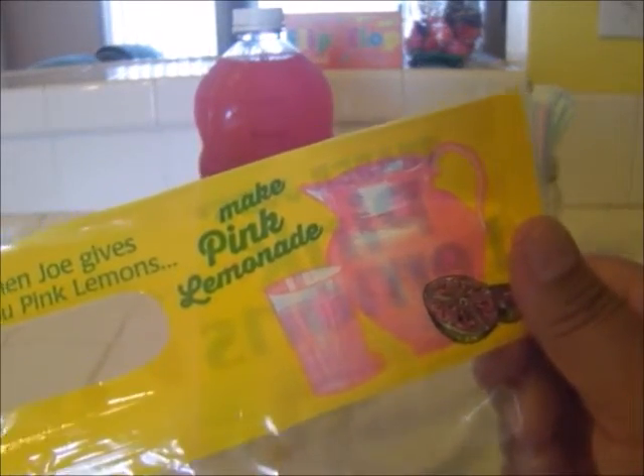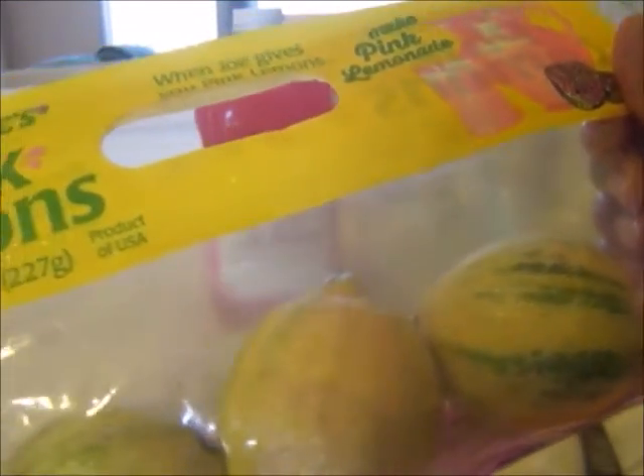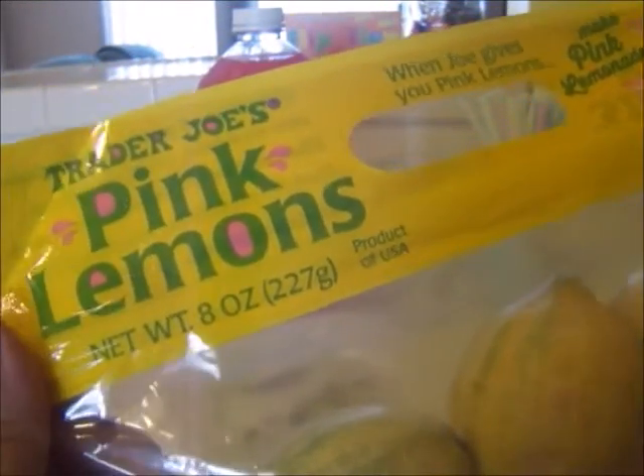I love this package — I love the graphics on here, and it just drew my attention because I have never seen pink lemons before. Have you guys seen pink lemons before? Have you tried them and do you like them?